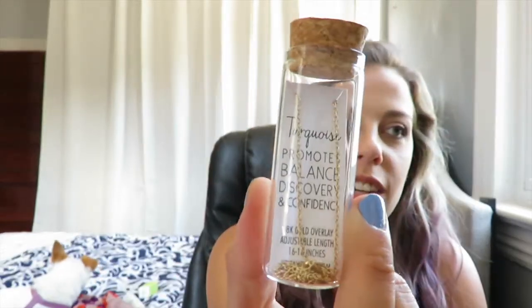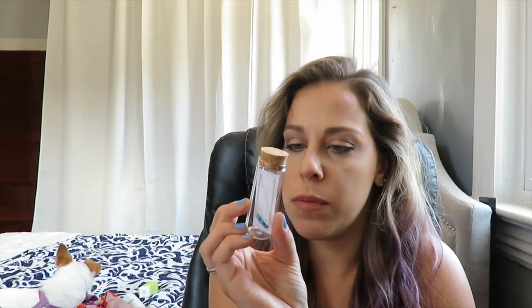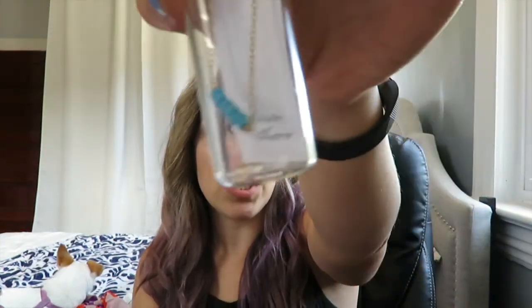Next we have something in bubble wrap. It is a necklace — a turquoise necklace from Kris Nations, 18-karat gold overlay, adjustable to 16 or 18 inches. It says it 'promotes balance, discovery, and confidence.' It's a pretty blue-turquoise color and I'm definitely keeping the cute bottle it came in. It's perfect for summer — just an all-around great summer color.